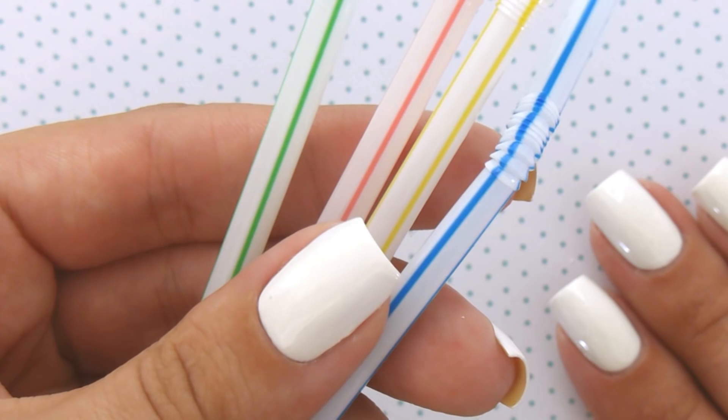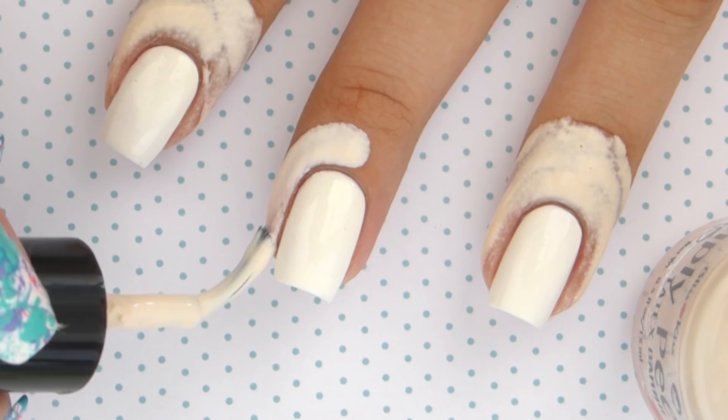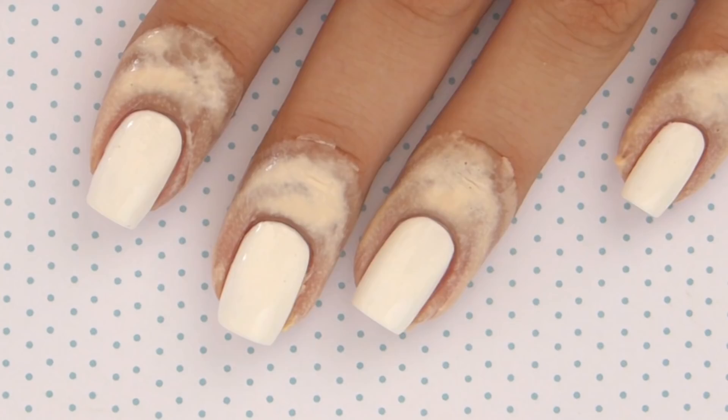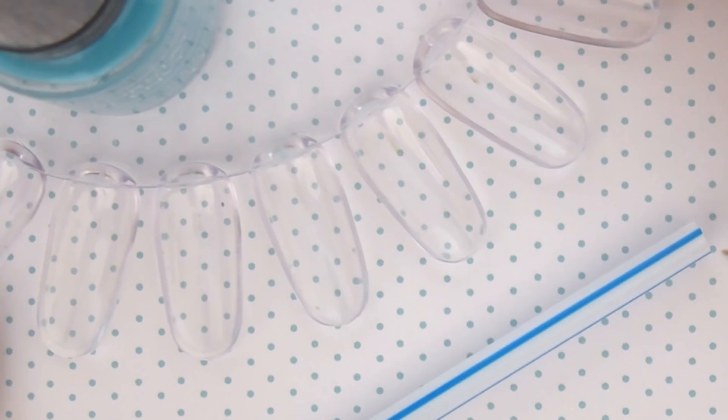For the next step, you will need some drinking straws and some bright colored nail polish. To start the splattering, begin by covering around your nail with either liquid latex or clear tape — this will help the cleanup process later. Make sure to apply it a little higher up your finger than usual as splattering can get messy. If using the latex, give it a couple minutes to dry, and then place some paper towel or newspaper beneath your hands so you don't get nail polish on your table.